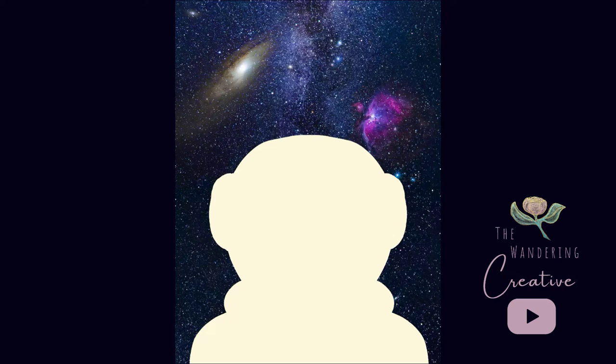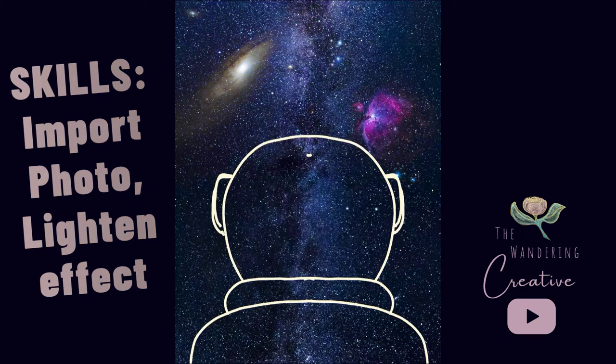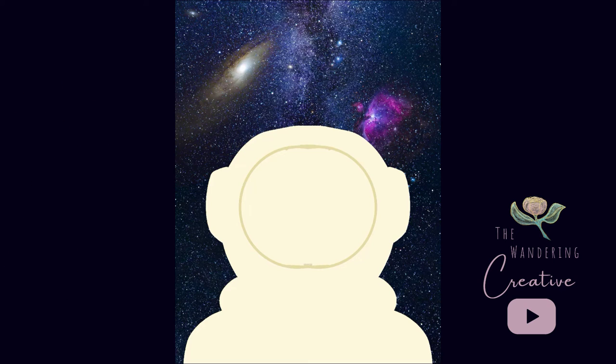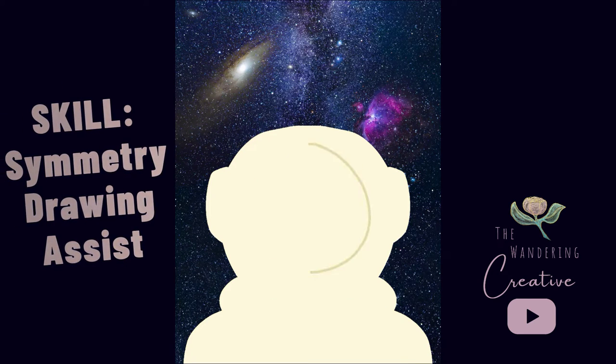Now, this was created by combining three different free images from Unsplash using the lighten effect. The symmetry effect from the drawing assist menu made creating the base layers of the astronaut super simple.